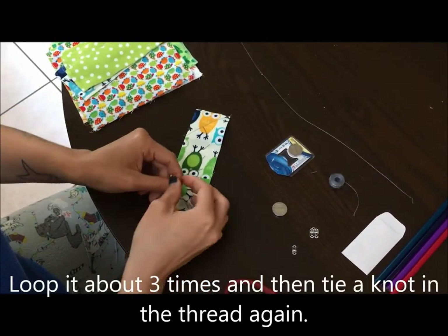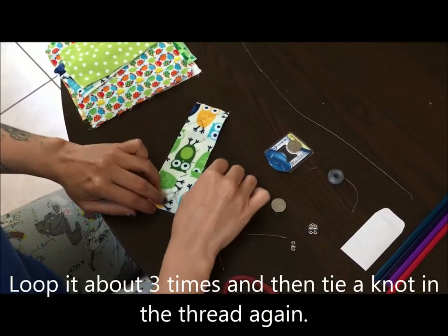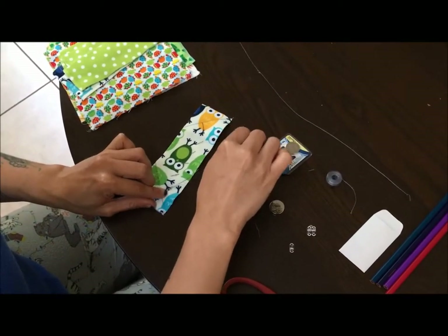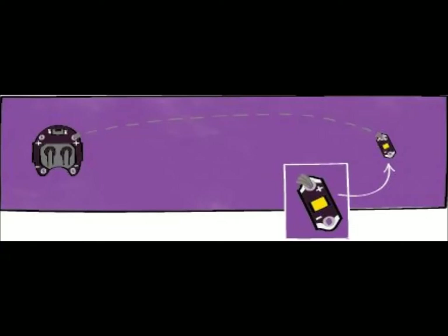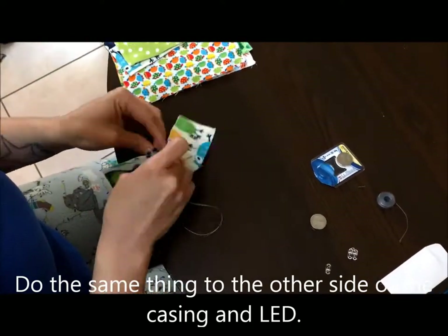When you're done looping, tie it in a knot just like the beginning — this will make sure your thread doesn't go anywhere. Here's another diagram of what they are expecting, and you will do the same thing to the other side of your bookmark.